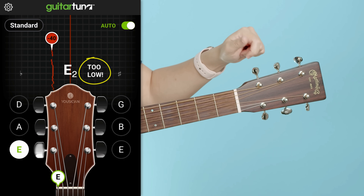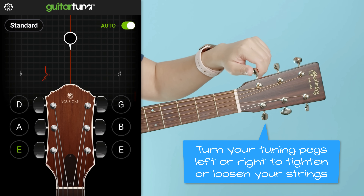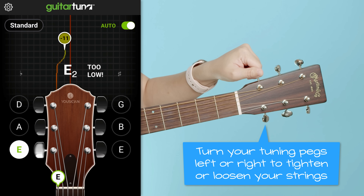You can see here I am too low, so all we need to do to fix that is turn your peg left or right to make it higher or lower. Go ahead and experiment — see how mine's going higher.